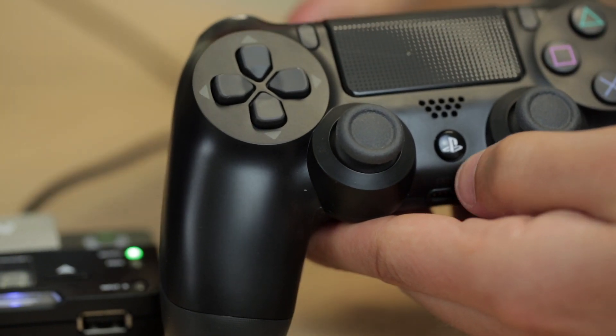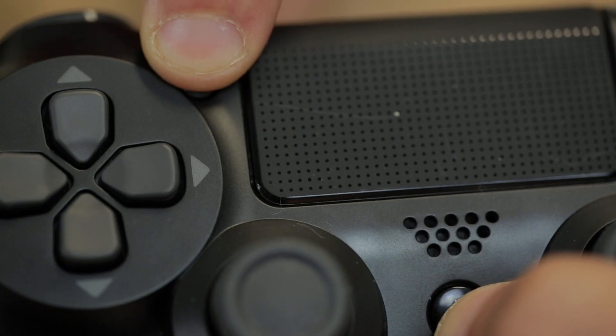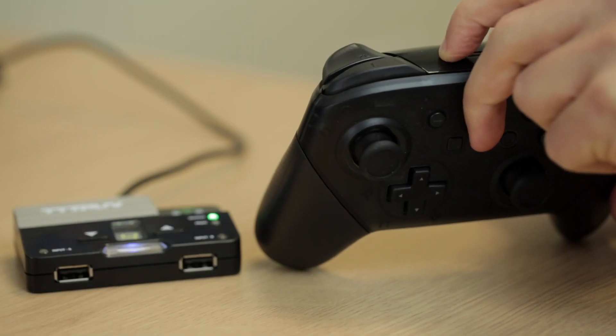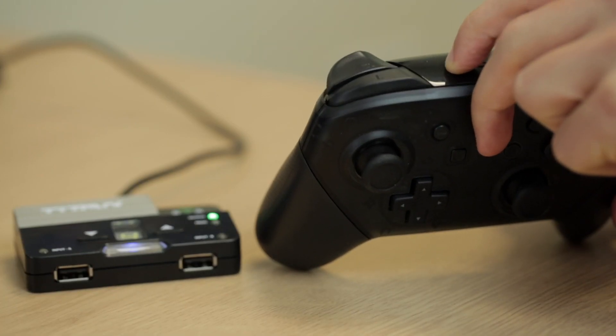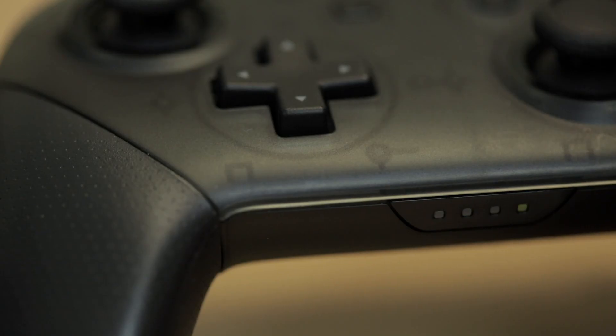For the PS4 controller, hold down the PlayStation button and the share button at the same time until the controller starts flashing rapidly. For the Nintendo Switch Pro controller, hold down the sync button and you should see some flashing at the bottom of the controller. Once there is a steady single light it means it's connected.